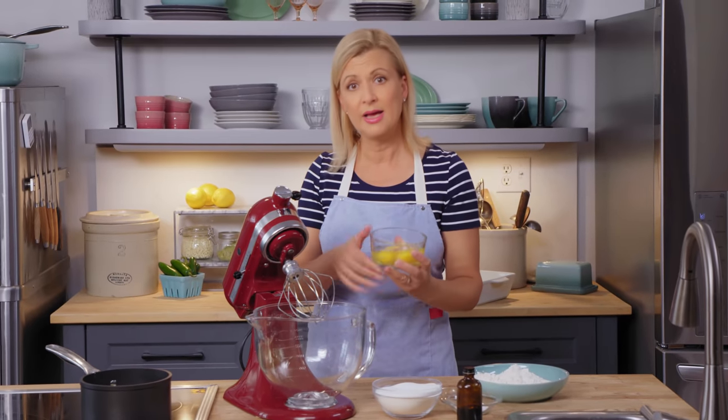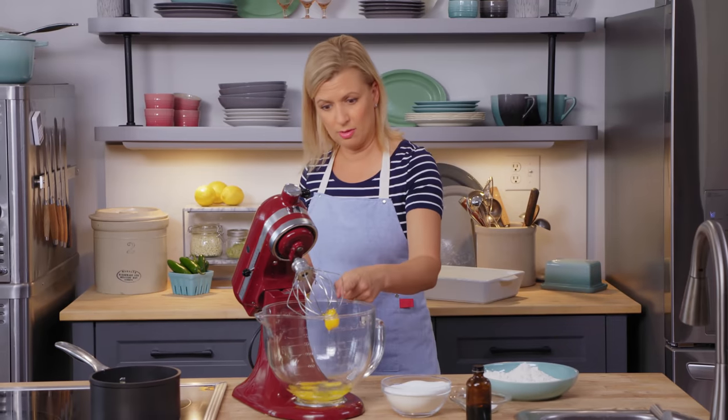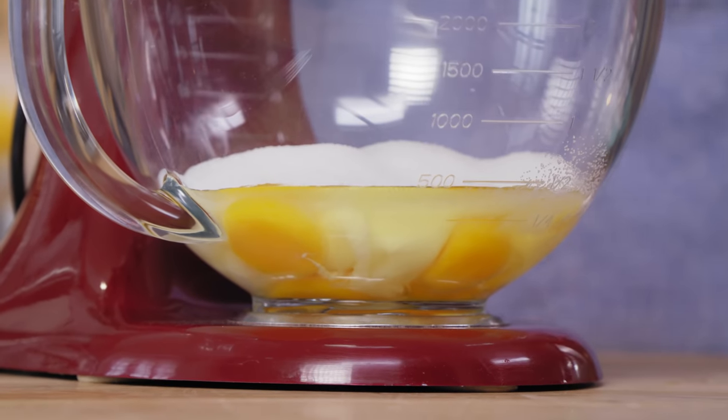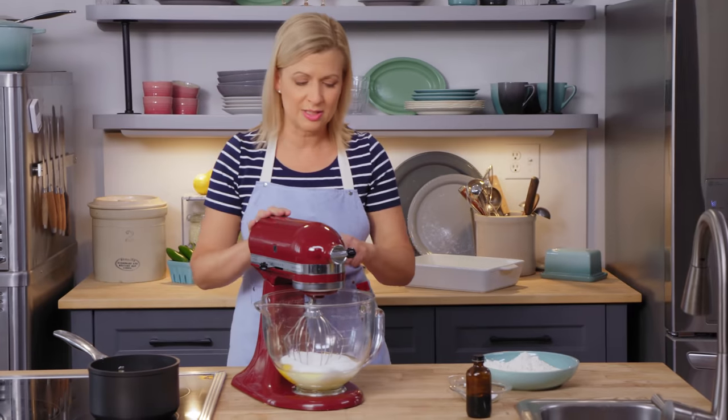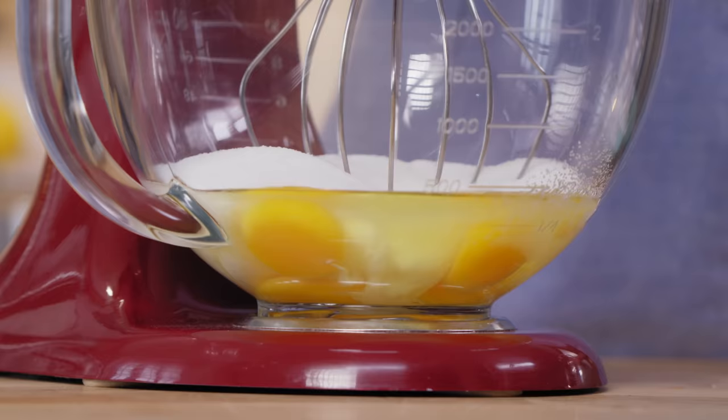I have four whole eggs, and they're at room temperature, and two cups of sugar. Now I'll whip up the eggs and sugar until they more than double in volume. You want to give it about three to four minutes.